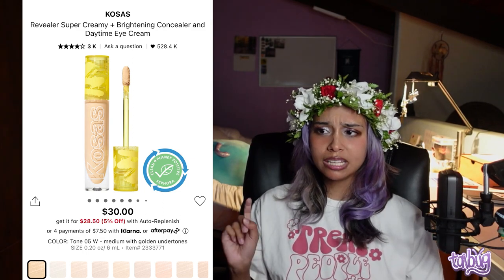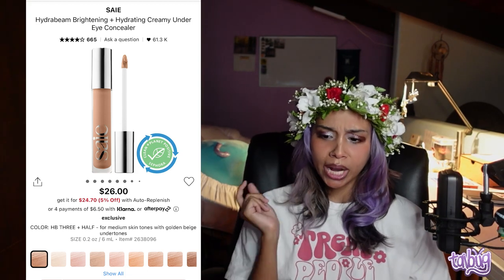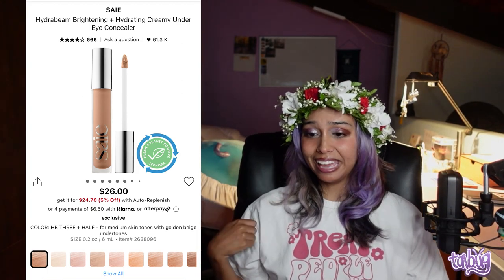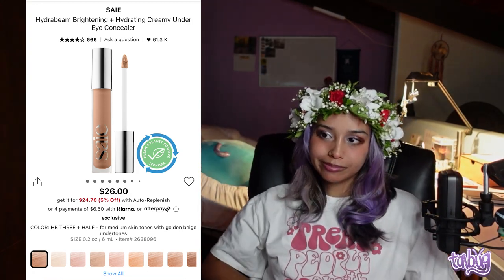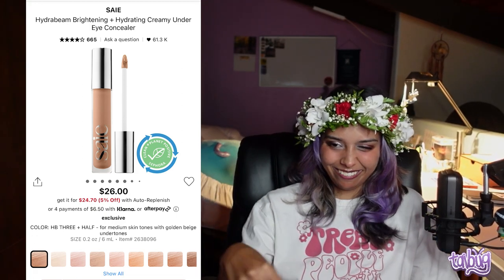The Kosas concealer is popular for a reason, though some people have an issue with the yellow undertones. Another great option is the Say Hydra Beam Brightening Hydrating Creamy Under Eye Concealer. When I tried it, I didn't think it was that creamy — more gel-like — but it felt really great when I swatched it. I really want it.